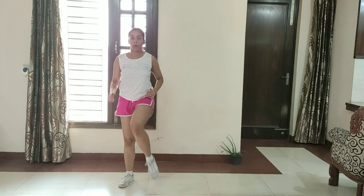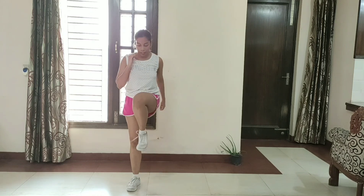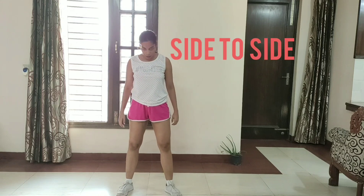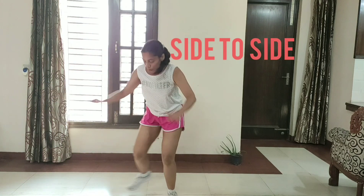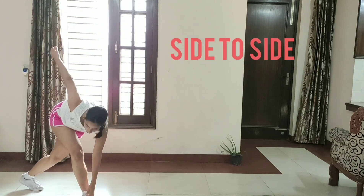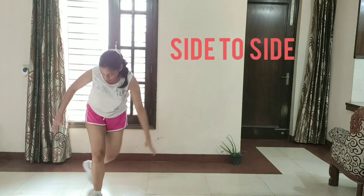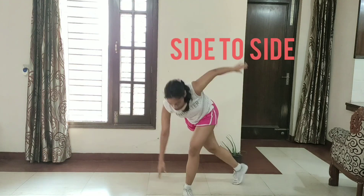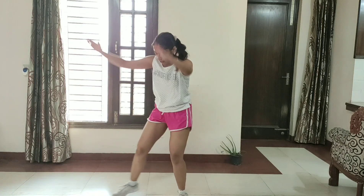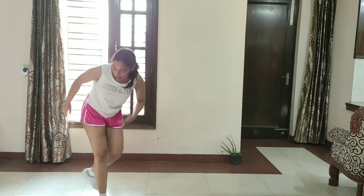So guys, our next exercise is going to be side to side. Let's get started. 1, 2, 3, 4, 5, 6, 7, 8, 9, 10, 11, 12, 13, 14, 15, 16, 17, 18, 19, 20, 21, 22, 23, 24, 25.